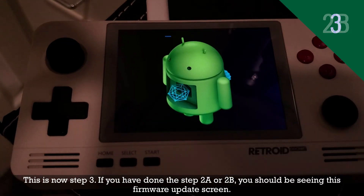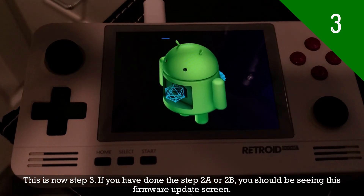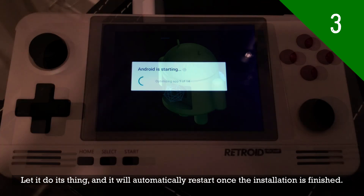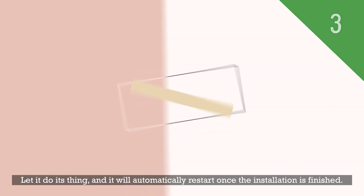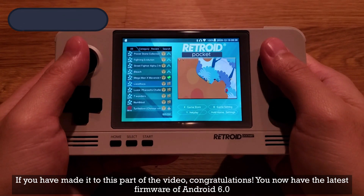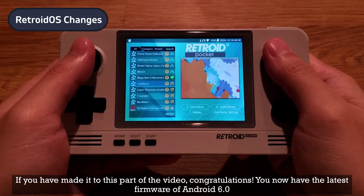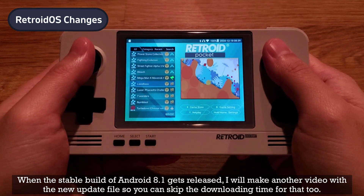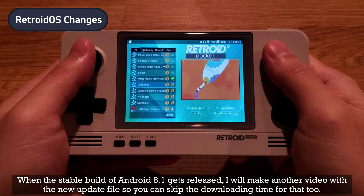This is now step 3. If you have done step 2A or 2B, you should be seeing the firmware update screen. Let it do its thing and it'll automatically restart once the installation is finished. If you have made it to this part of the video — congratulations! You now have the latest firmware of Android 6.0.